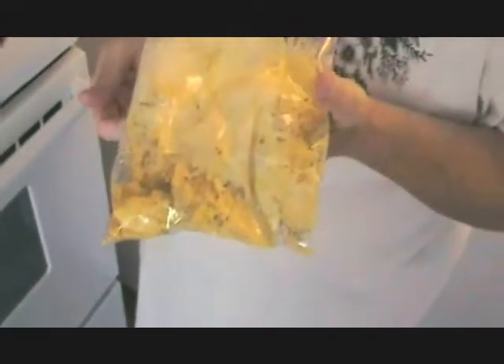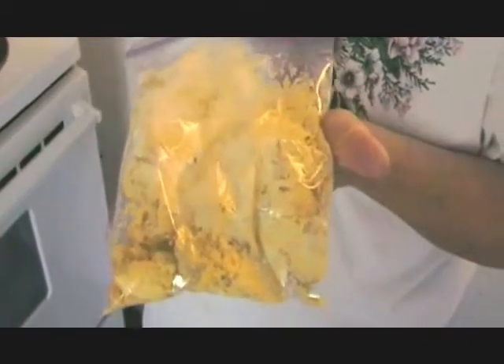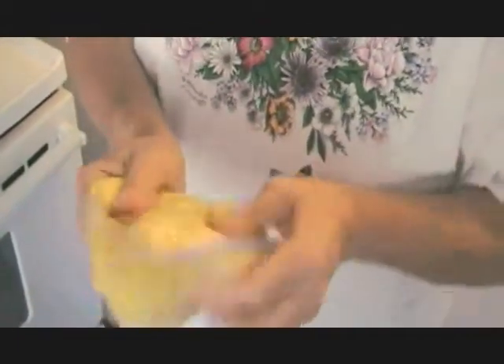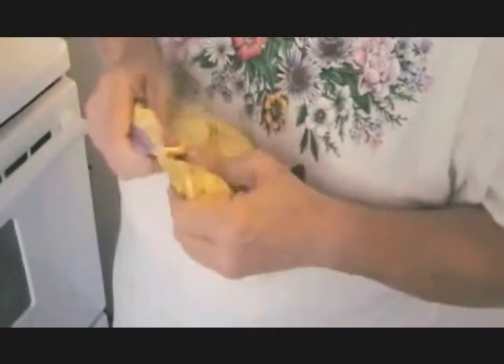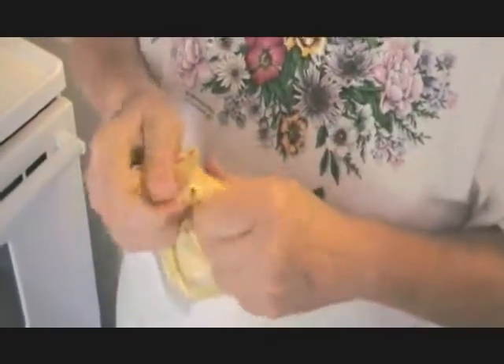I've thrown all the egg yolks into a Ziploc bag, added a little bit of mustard, some garlic powder, and some mayonnaise. This is the easiest way to do it — just knead it all up and mix it in. We'll see if it needs any more mayonnaise. Then you snip a hole in the corner and squirt them into the egg halves, which makes it much easier.